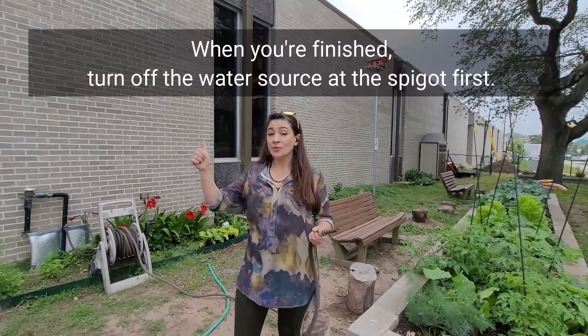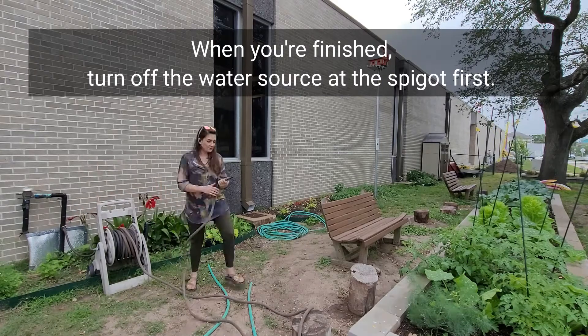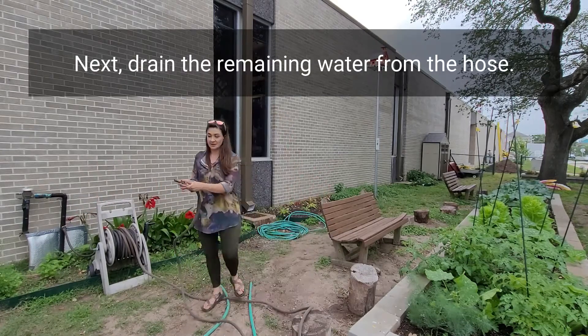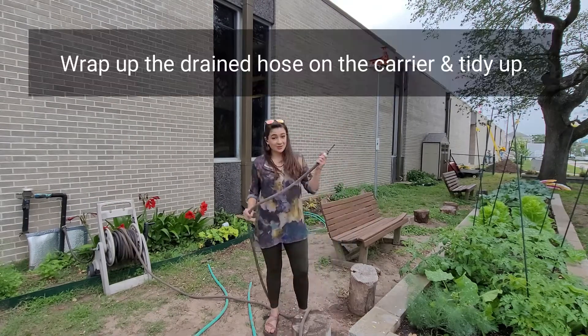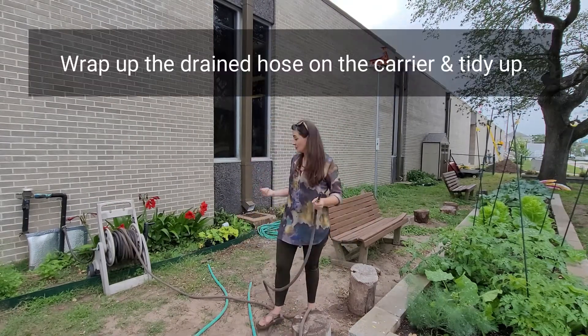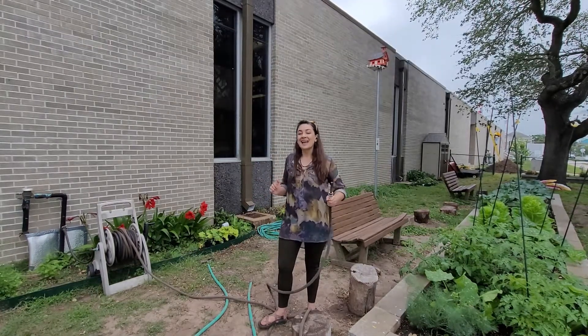When you're finished, turn off the spigot first. That's going to end the water supply, and then you're going to bleed out the hose so that we don't end up leaving a lot of water in the hose. Once the hose is totally bled out, go ahead and wrap it on up, leave everything neater than you found it, and you're done.